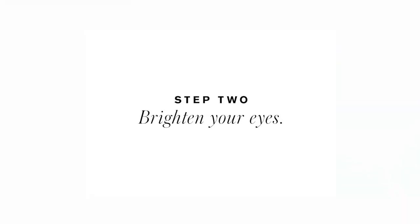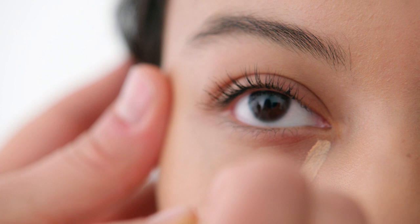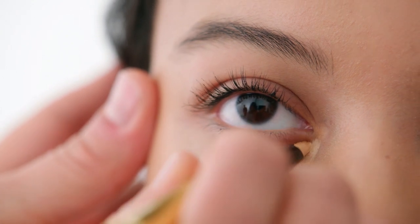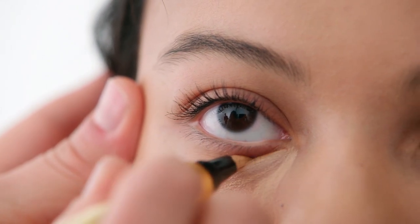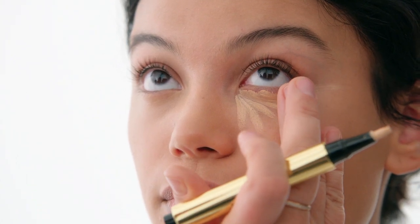Step two: brighten your eyes. Apply touch-up concealer pen in a V-shape under the eye area, then gently press into the skin with your ring finger.